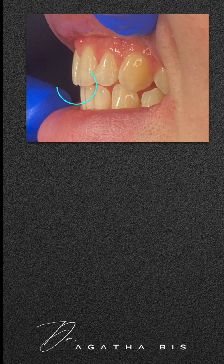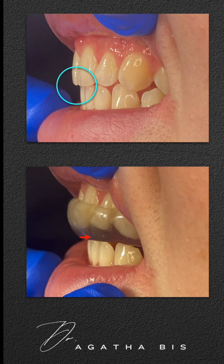A retruded mandible may be okay for some patients, but many patients don't like how it feels, and many complain of increased pain as a result of wearing their night guard. Here's why.